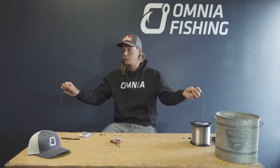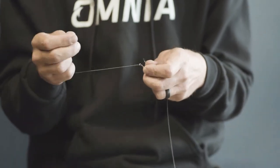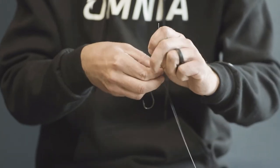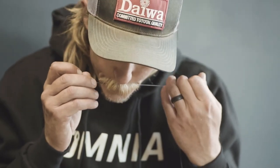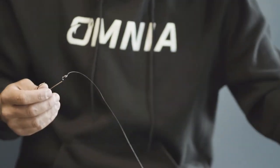Now the next step is selecting leader length. You can go anywhere from as short as 10-12 inches all the way out to 6 feet. The problem is the longer you make your leader the harder it is to cast, so a good rule of thumb is going to be a two to three foot leader. We'll stretch her out about where we want it and then we're going to attach our hook. I prefer a round bend worm hook — you can use whatever style hook you're into. Trim off the tag end. Now we have our Carolina rig.